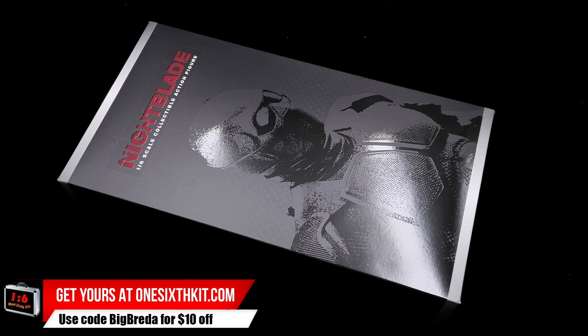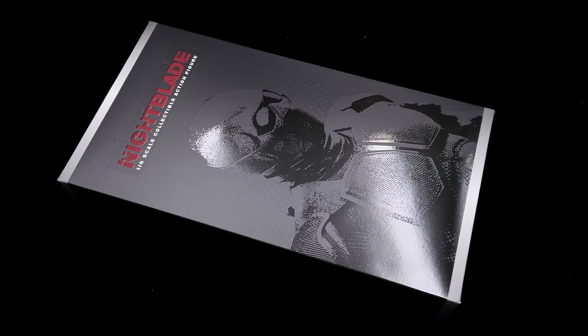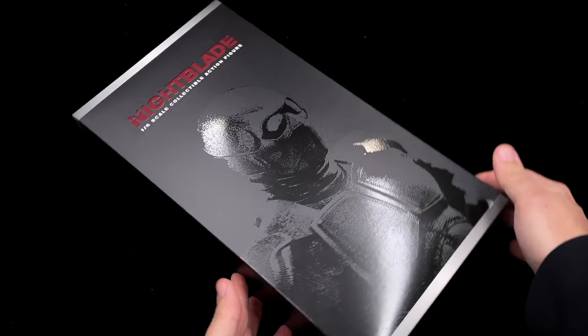If you are collecting The Boys line, you got the amazing Homelander done by Premium Toys, you got a Butcher as well in the market, and another one coming from Eleven. But today we are going to focus on Black Noir.